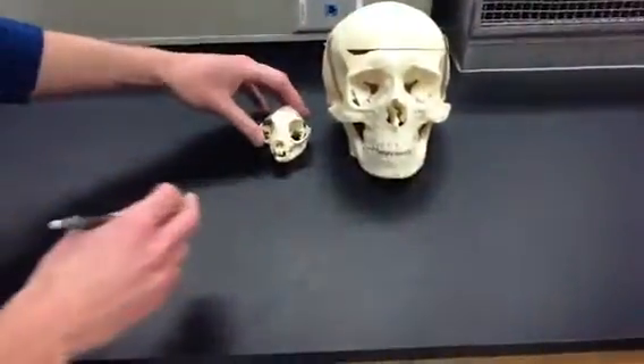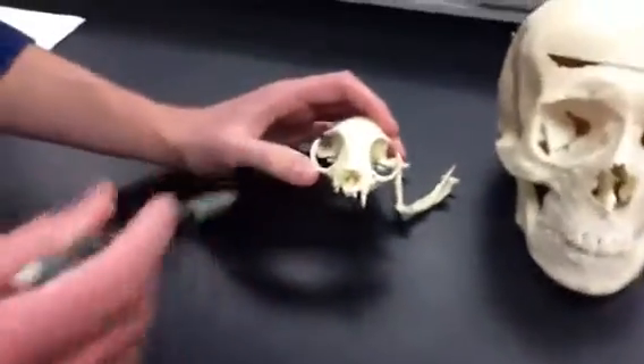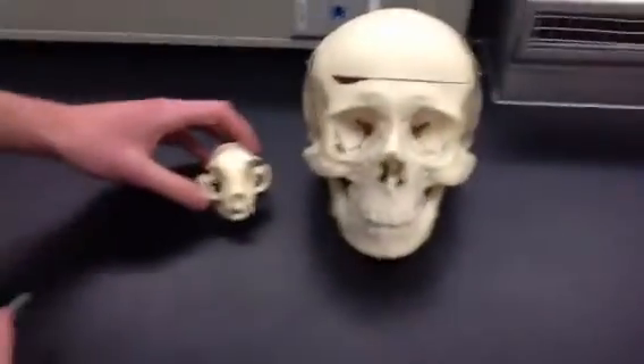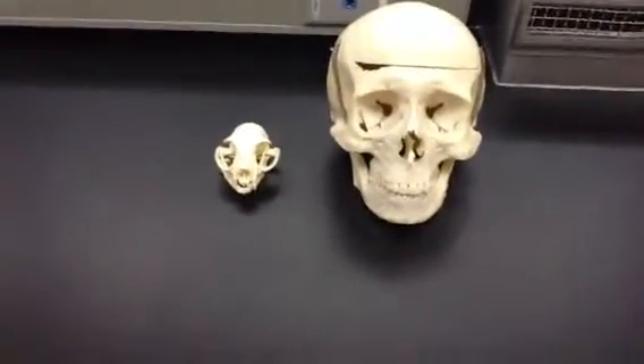We'll take a look at the eye socket here. In comparison, you can see the cat eye socket is a lot bigger relative to their skull than the human skull. This allows them to capture a lot more light in low light conditions, and therefore hunt a lot more efficiently.